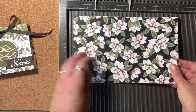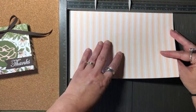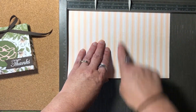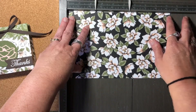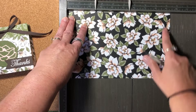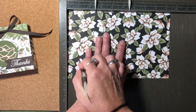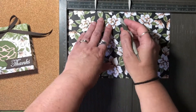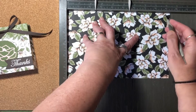You're going to need a piece of paper that is nine and a half inches by six inches. If your paper has a direction to it, you want to make sure that the pattern is going up and down perpendicular to the six inch side. Put your piece of paper in your Simply Scored scoring board with the nine and a half inches at the top. We're going to score it at one inch, four and a half inches, five and a half inches, and nine inches.